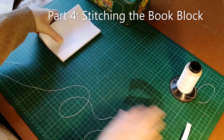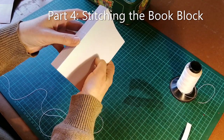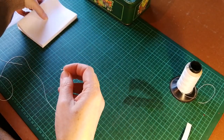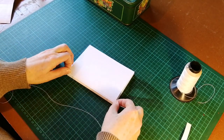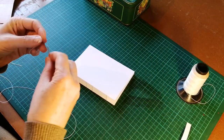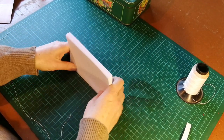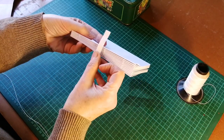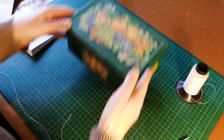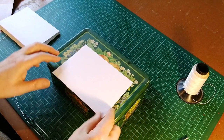We now come to stitching our book block. We have our 10 signatures with holes punched in them. I take my 10 signatures — I need a thread that is about 10 times longer than each signature, or at least one length per signature — and my needle. We're going to be stitching them onto this paper band. To start off, I find it quite helpful to stitch on a slightly raised surface, so I'm going to use this tin.